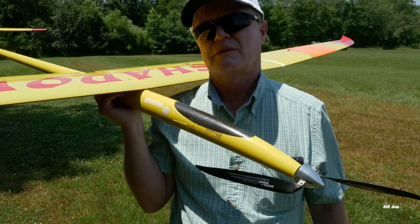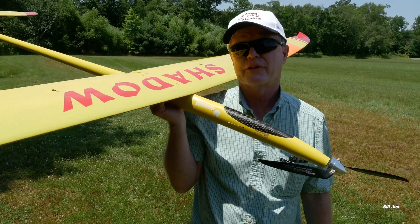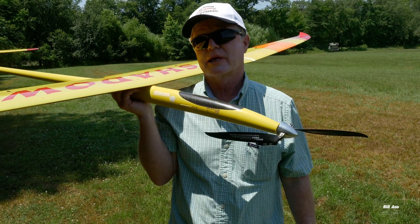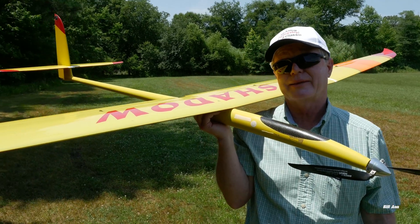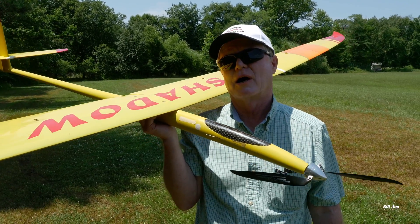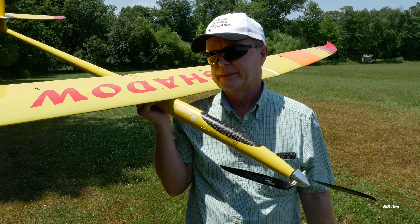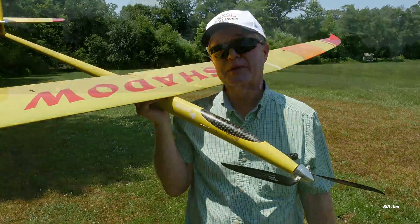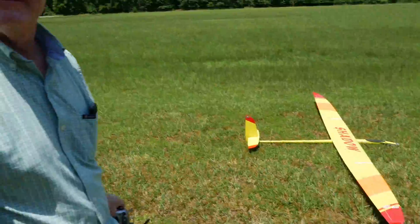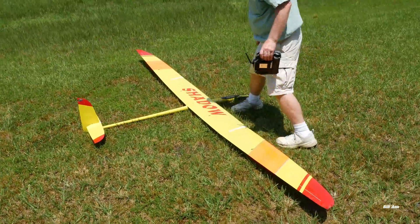I've flown for two hours — not on this airplane, but on another high performance sailplane. I'll launch and two hours later come down. But that's kind of boring after a while. I typically go for that 10-minute task so I'm dialed into competitions.